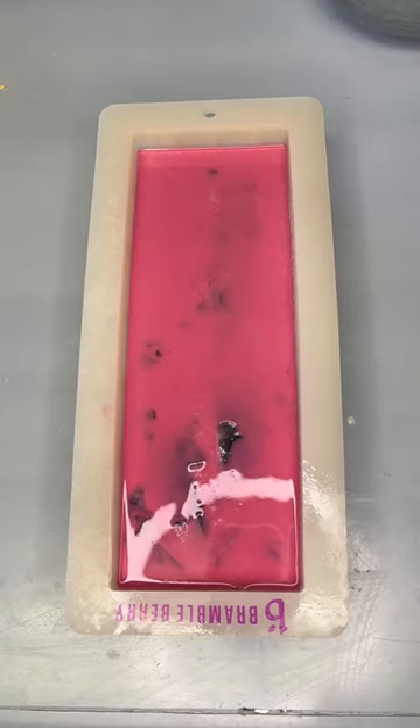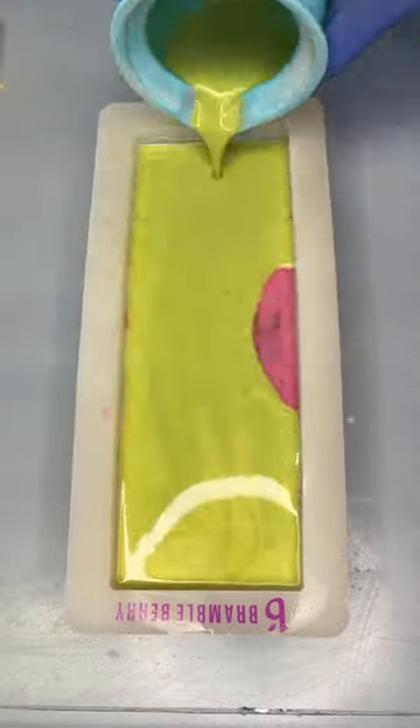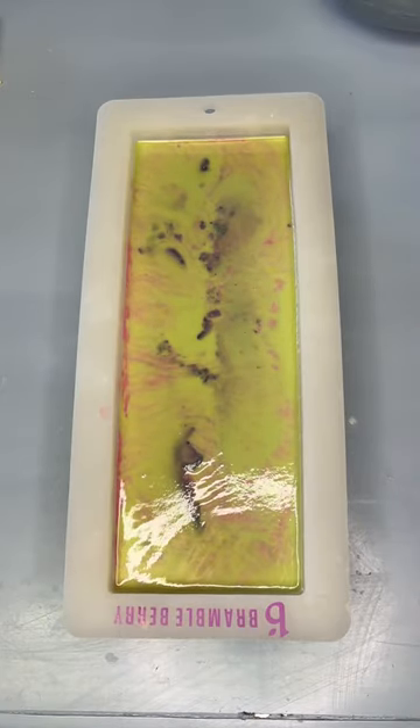However, I didn't use the spoon, which is different than the second to last time, and I didn't microwave the soap, which is different than the last time. We'll see if not using the spoon provides those Chunky Yonky Swirls. You're going to have to wait until tomorrow because this soap needs to set overnight before I cut it.